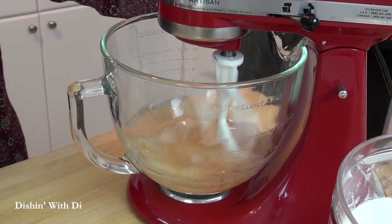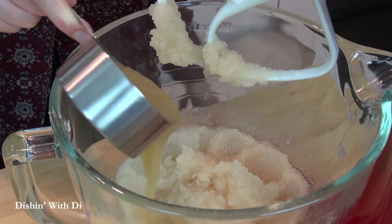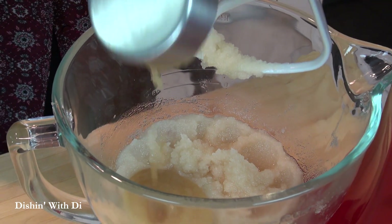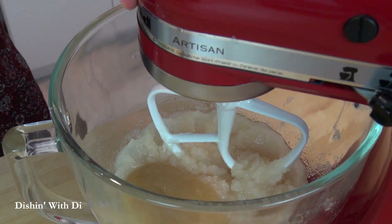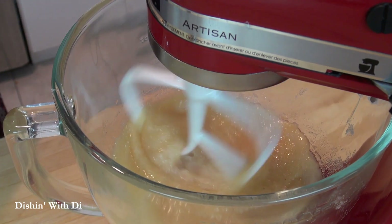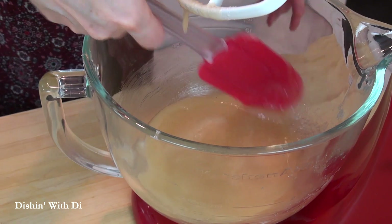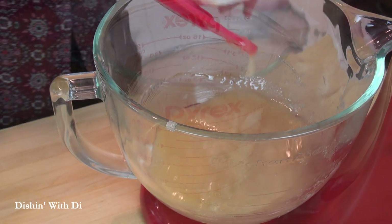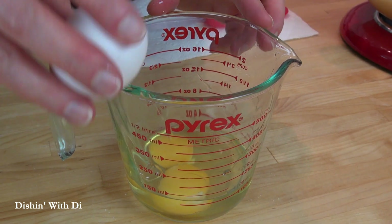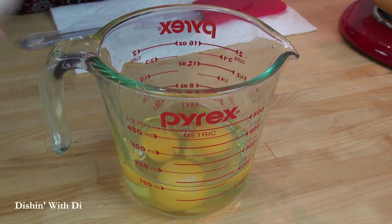Then comes my secret weapon: some applesauce. This is going to make the cake moist, but it's going to add lots of flavor, and trust me, it's really delicious. So mix that around, and if you have a stand mixer, you're going to have to scrape the sides and the bottom, because everything always lays down there. Then crack some room temperature eggs into a bowl, or I just use the cup I measured the oil in to clean up.